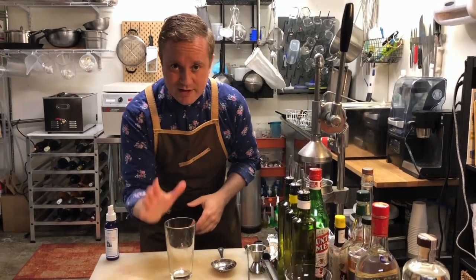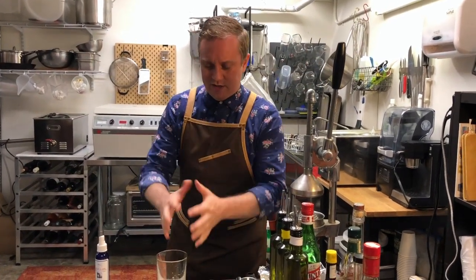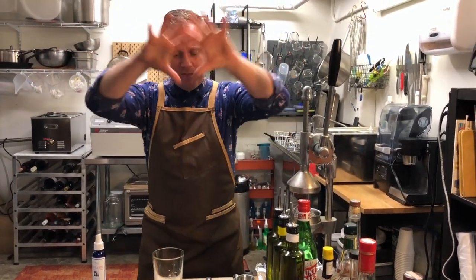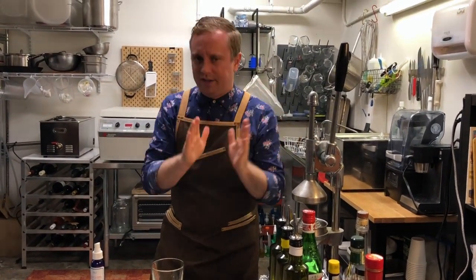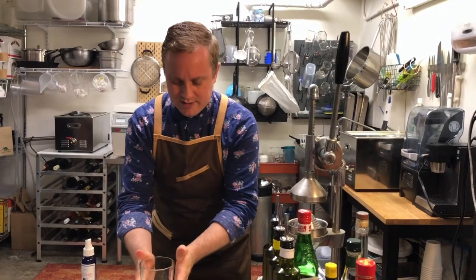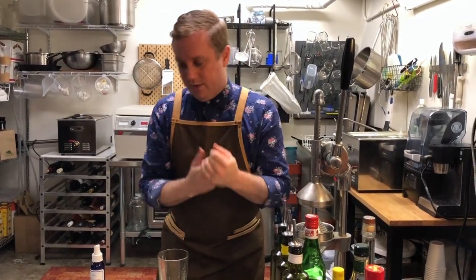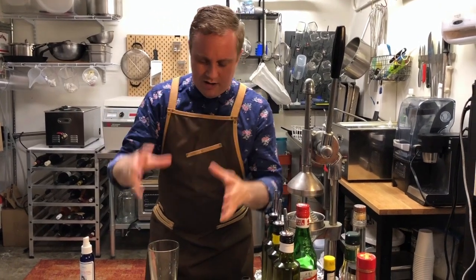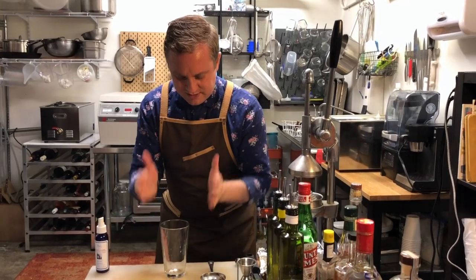Today we are going to learn how to make a Manhattan and, more importantly, we're going to learn about the stir cocktail family. The Manhattan is this mother umbrella, and there's a beautiful family tree of gorgeous classic cocktails that stem off from this — the Old Fashioned, the Sazerac, the Manhattan, the Martini, the Vodka Martini. The list goes way on, but they all fall under this category.